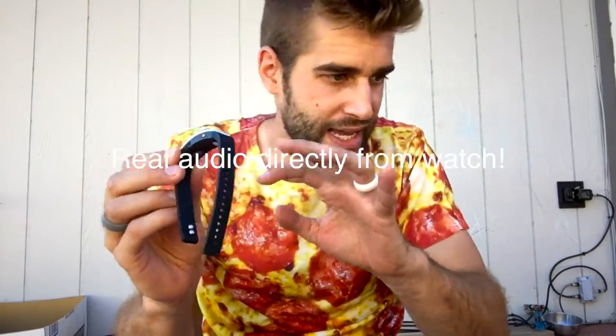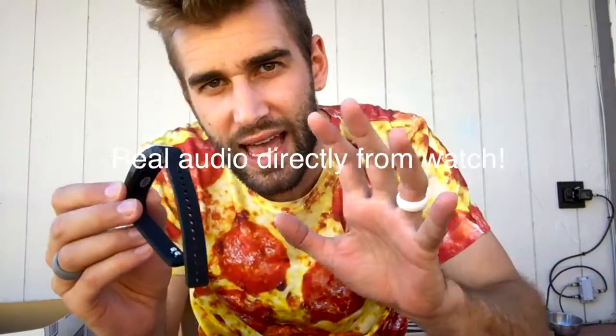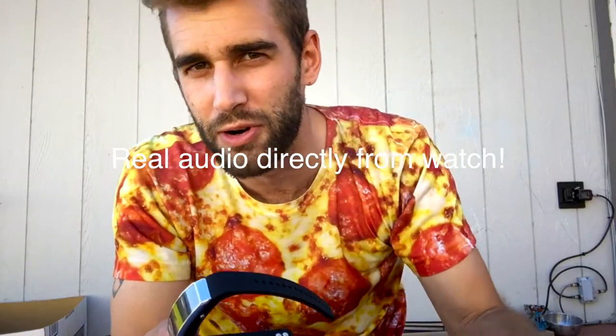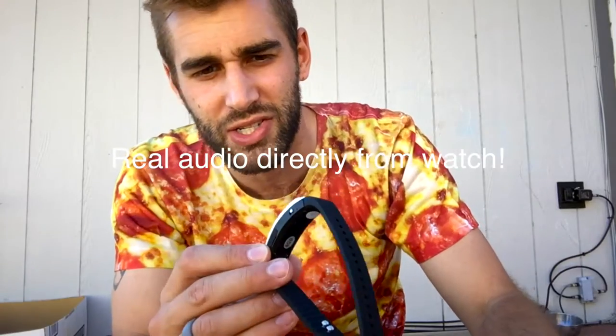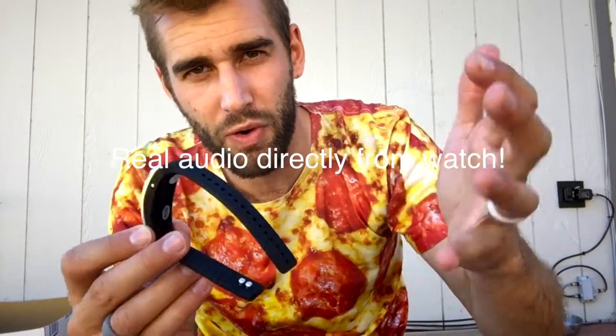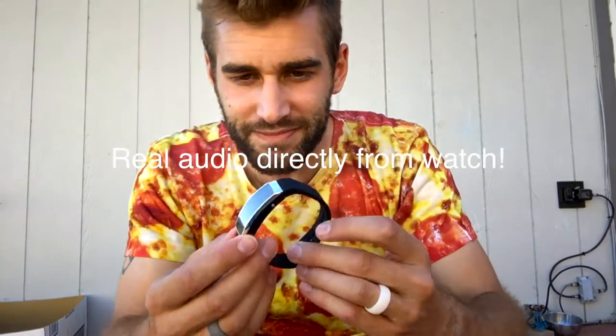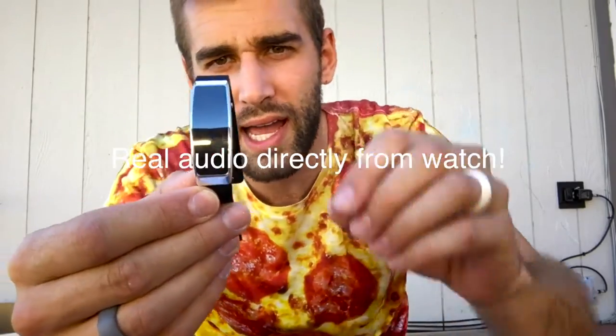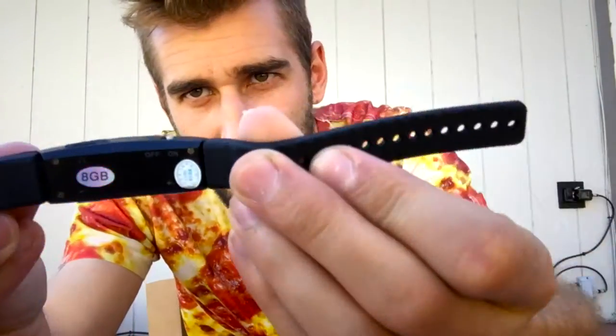Do keep in mind that the audio quality is not the greatest on this thing — we're not talking industry standard. This is for voice memos or secret type conversations; you're not going to be recording top quality music for your mixtape. Now let's break down some of the features of this little guy.